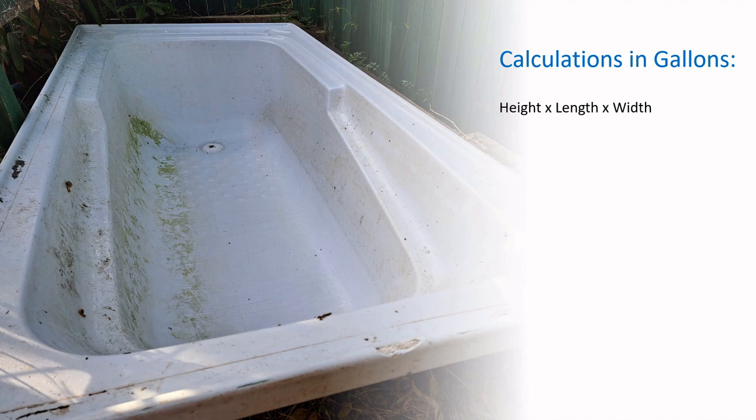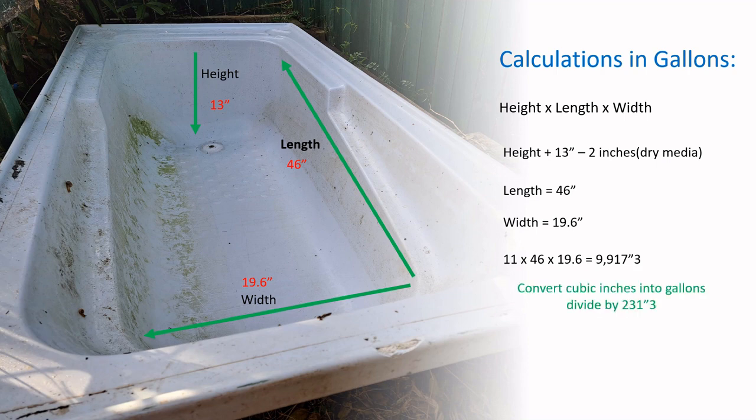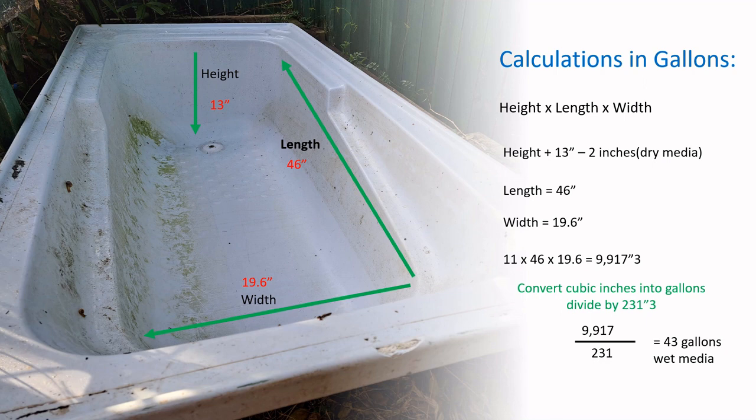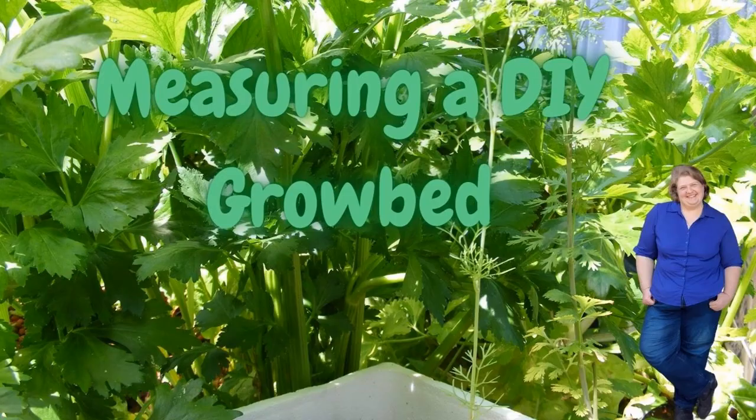For the bathtub in gallons: height is 13 inches minus 2 inches for dry media = 11 inches. Length is 46 inches and width is 19.6 inches. That gives 9,917 cubic inches; dividing by 231 = 43 gallons of wet media. At 6.6 gallons per one pound of fish: 43 ÷ 6.6 = 6.6 fish at one pound. Round down to be safe.